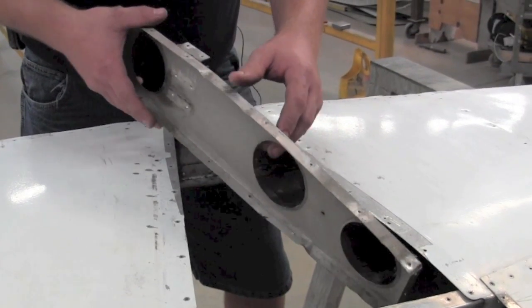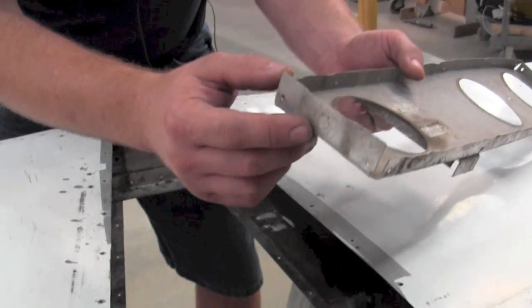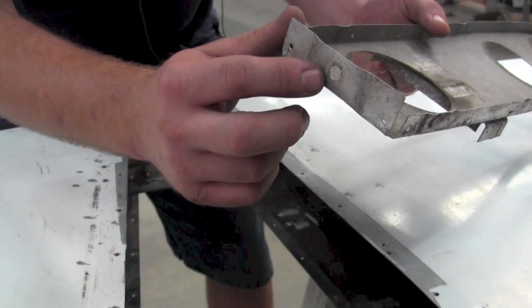Another point for inspection is the attach points on the rear of the stabilizer. You'll want to look for stress cracks from the washers due to over-tightening on the rear of the rib.